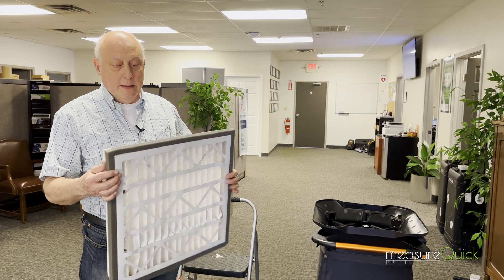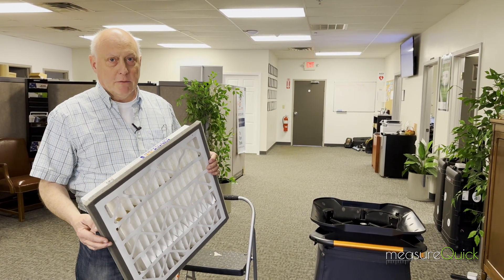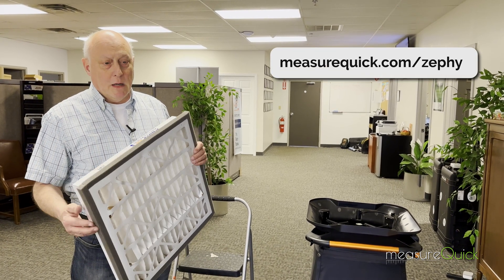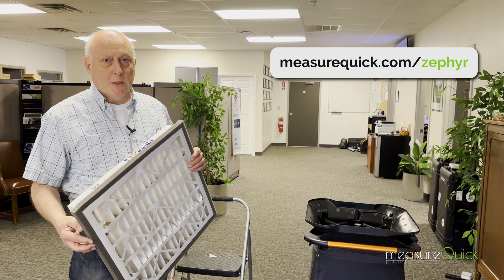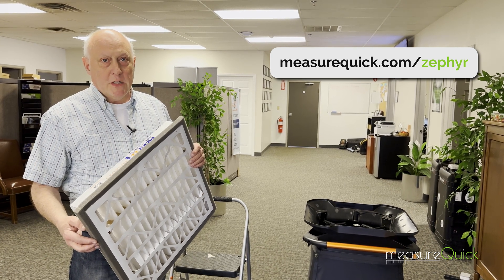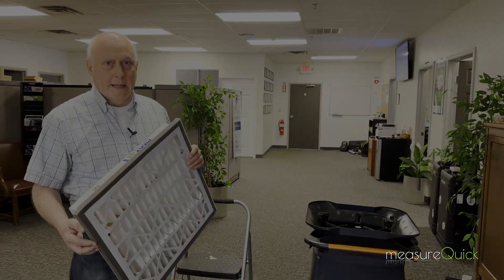Especially this gasketed filter — not having that air bypass makes a big, big difference. Just wanted to show you what we're doing here and give you an idea of why we think Zephyr is a really good solution for filtering. There'll be a link at the bottom of the video if you want to learn a little bit more about this product, but I think it's one that's definitely worth taking a close look at.